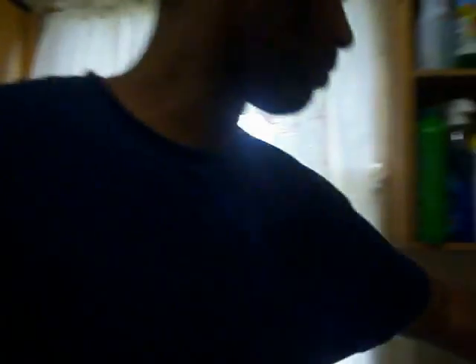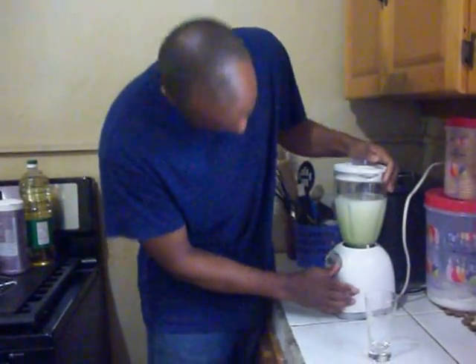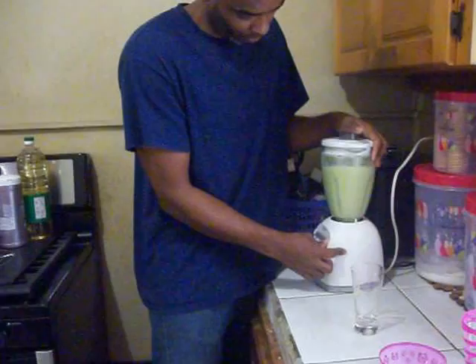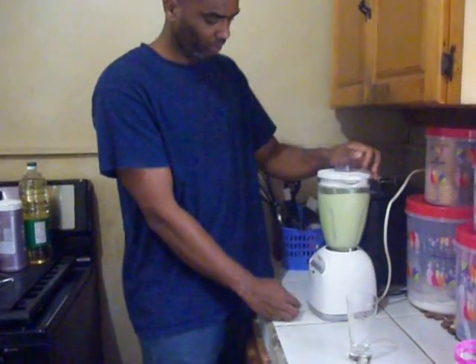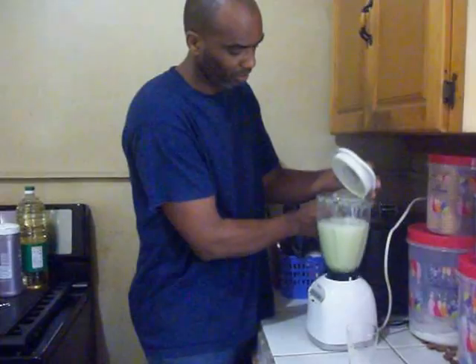Just to try it — I am going to grab a glass from here. We will pour it in the glass and see what it looks like. Just making sure nothing settles and I do not miss anything. Take the lid off. There it goes.